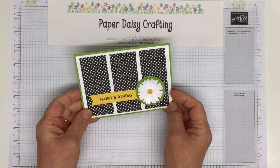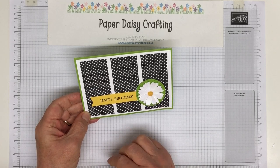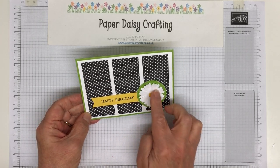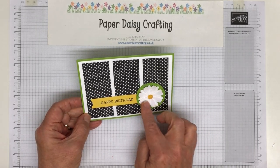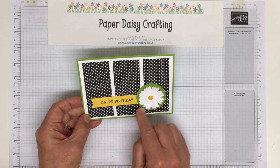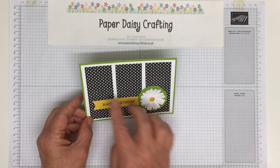Today we're making this simple little card using one of my favourite Stampin' Up products ever, the Medium Daisy Punch. It's a lovely punch. And because I'm Paper Daisy, of course I like paper daisies. I just love it — it's a nice size, it punches really well. So I'm just going to show you how I made this card with three panels.